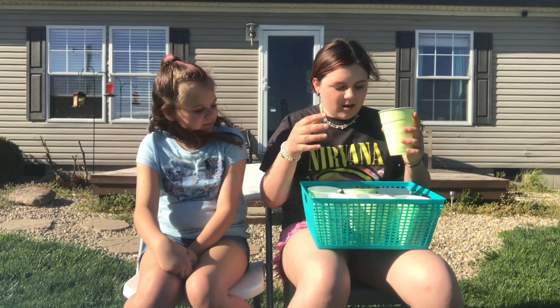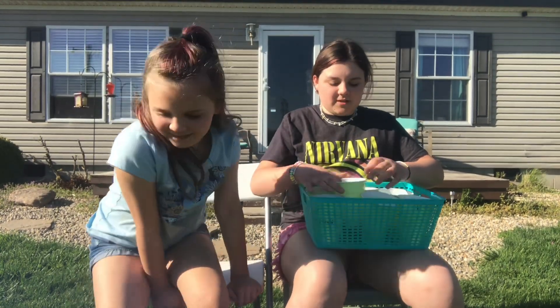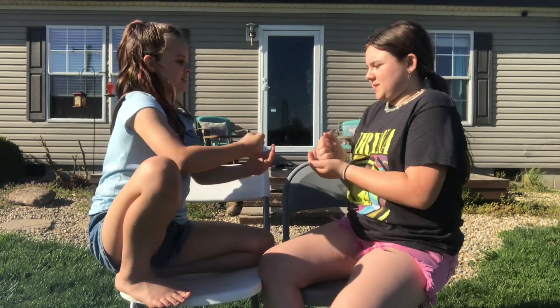Without further ado, let's get right into it. We'll do rock paper scissors — whoever loses has to go first, best out of three. Rock paper scissors shoot... rock paper scissors shoot.